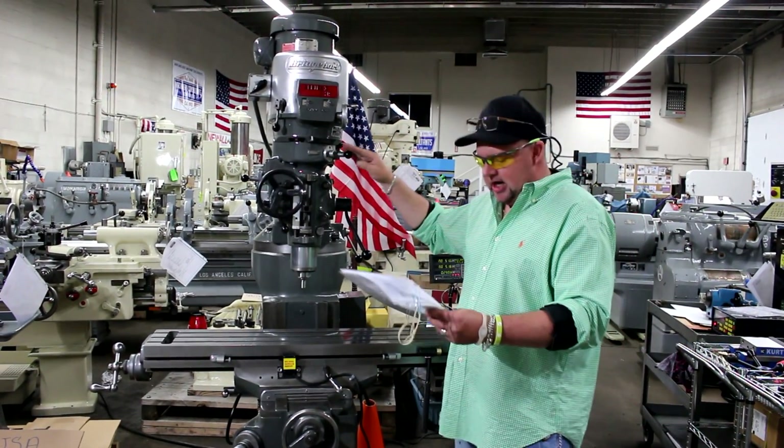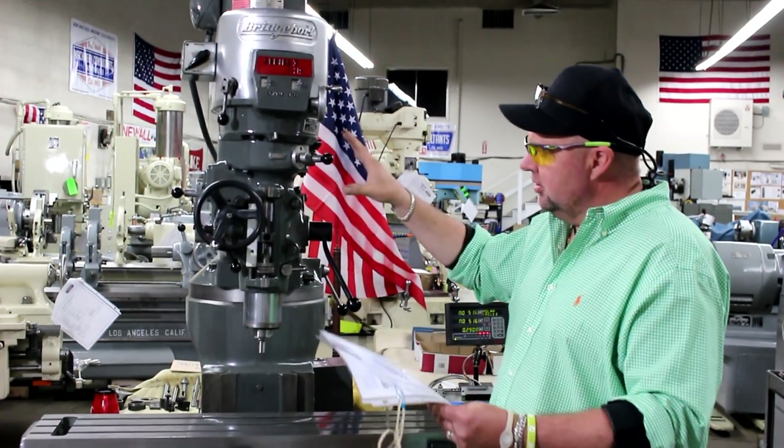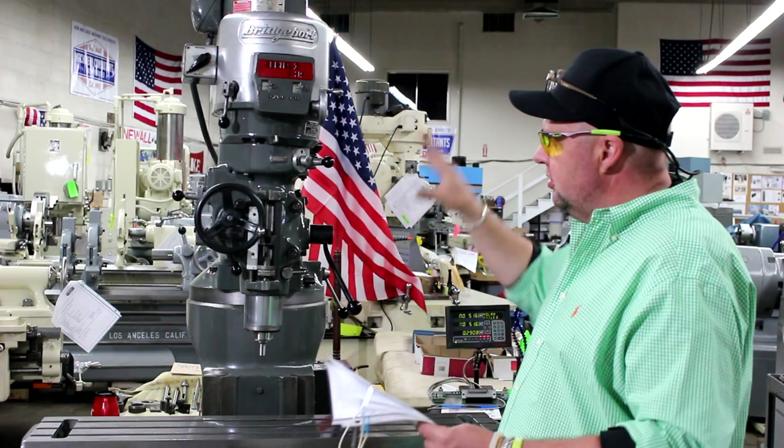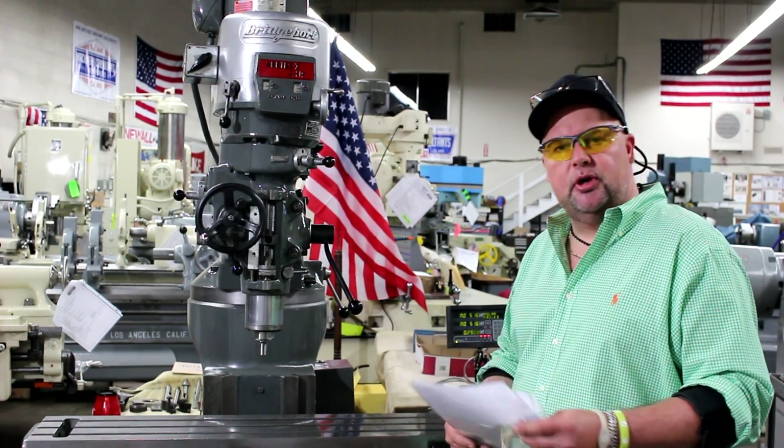Our stock number is 6822 — again, that's inventory number 6822. If anyone's interested in the serial number or approval specifications, feel free to reach out to us at any time. Until next time, thanks for shopping with Machinery Consultants.